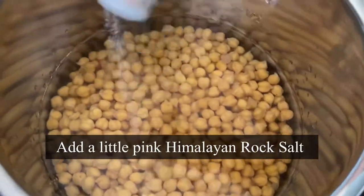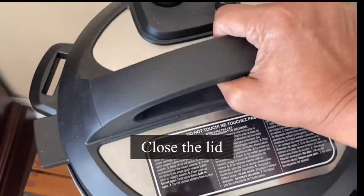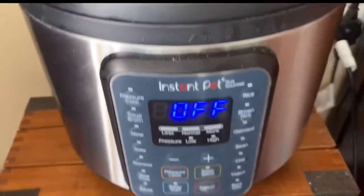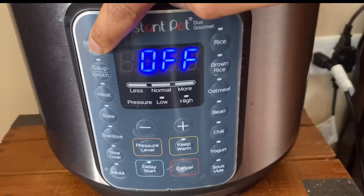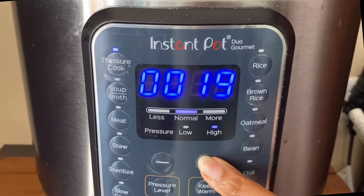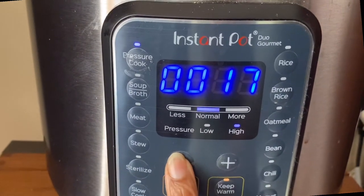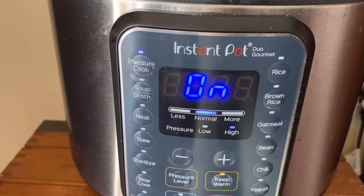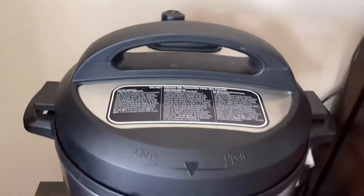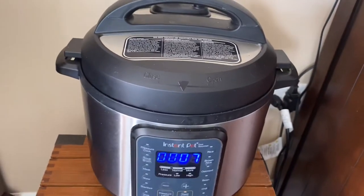The salt will help cook them faster and softer. Close the lid — this Duo Gourmet model seals by itself, so I don't have to do anything else. Press the pressure cook button and set the time for 15 minutes on high; you can adjust by pressing the plus or minus sign. After 15 minutes, release the pressure by simply pushing the button, and when the float valve is down it's safe to open the lid.